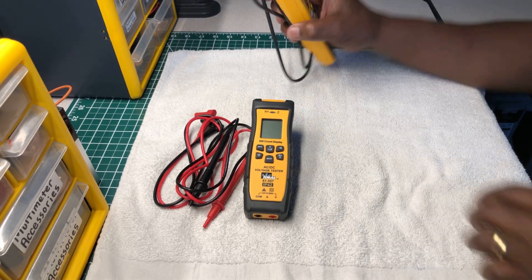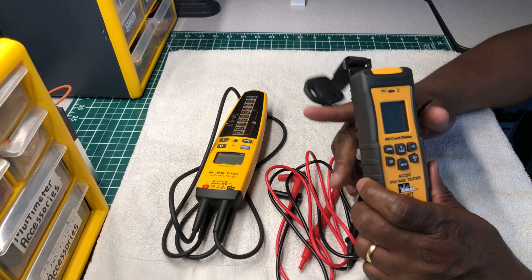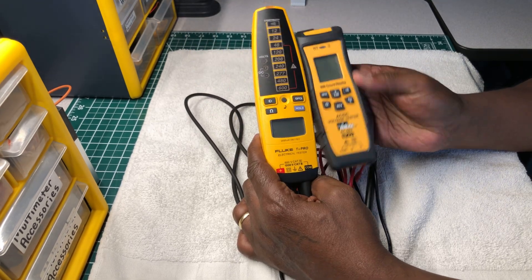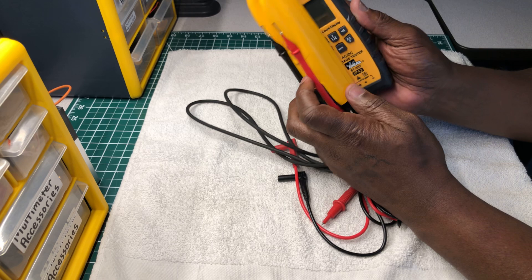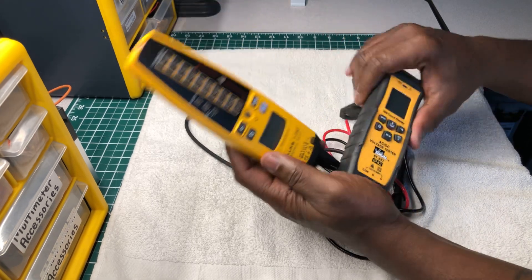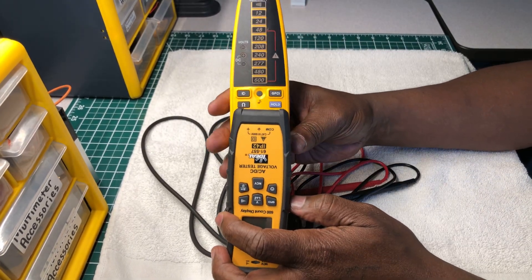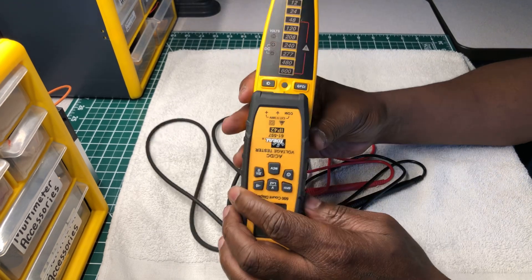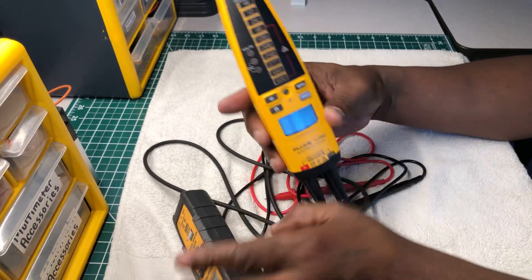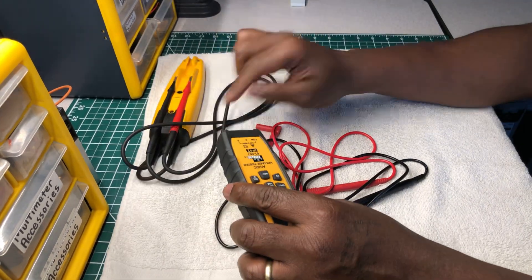Now let's talk about the Ideal. It's smaller than the Fluke — not as big in size or as wide. It's a little thicker, but in terms of width, it's just a hair smaller at the bottom. The Fluke is more pear-shaped, getting smaller at the top, so the bottom of the Fluke is actually a tad bigger than the Ideal.